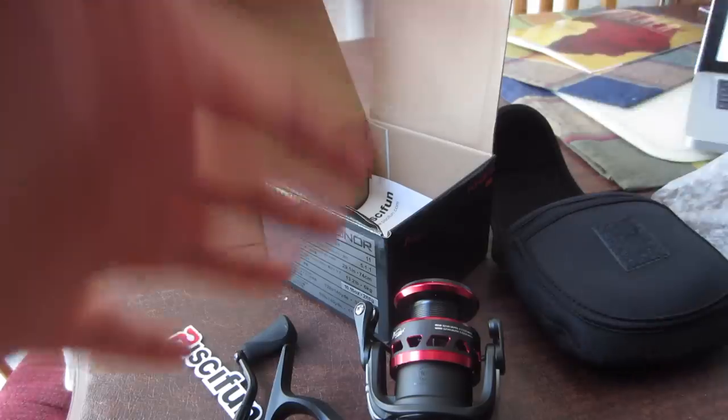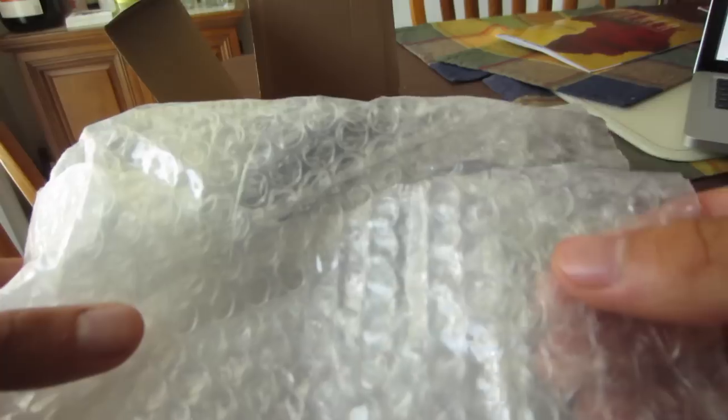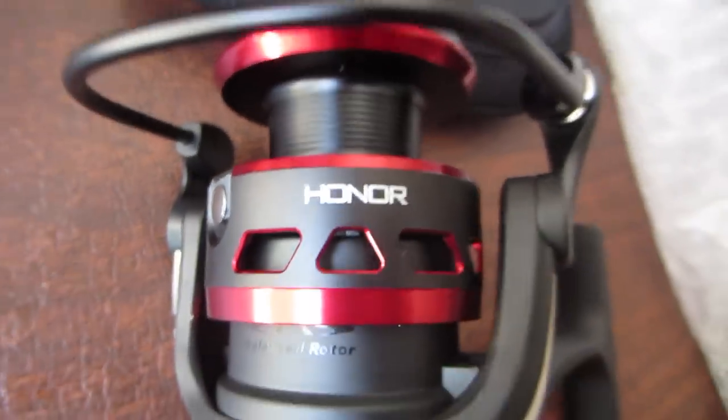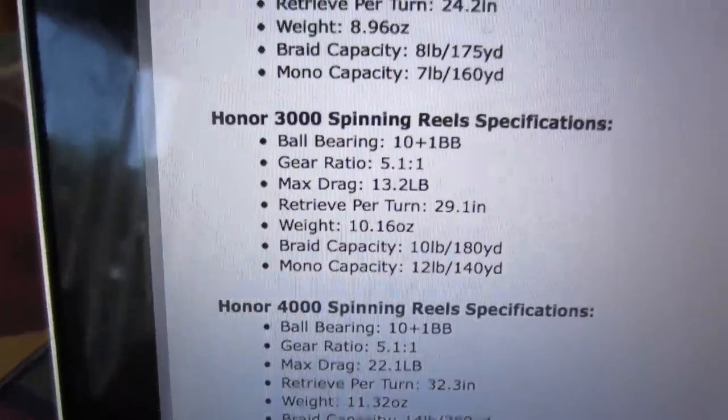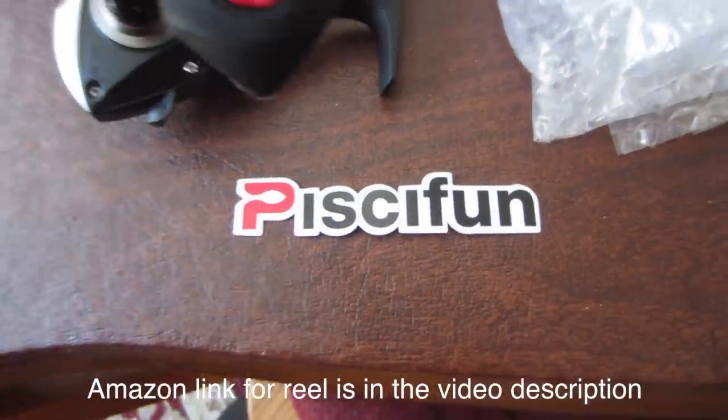This thing is sick looking actually. In the box: sticker, reel, reel handle, instructions, pouch, bubble wrap. I'm excited to get on the water and use this thing. This reel is called the Honor Reel, it is a 3000 model — you can see the specs right here. I will let you guys know my honest opinion about this reel. Let's stop wasting time and get out on the water.